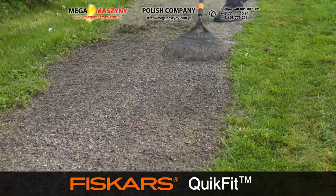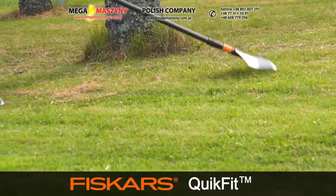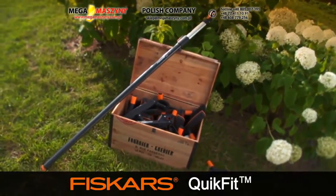Raking, aerating and edging your lawn are all essential tasks to ensure a result you can be proud of. It's time well spent if you love your lawn. QuickFit is the universal multi-tool system for all your garden needs.